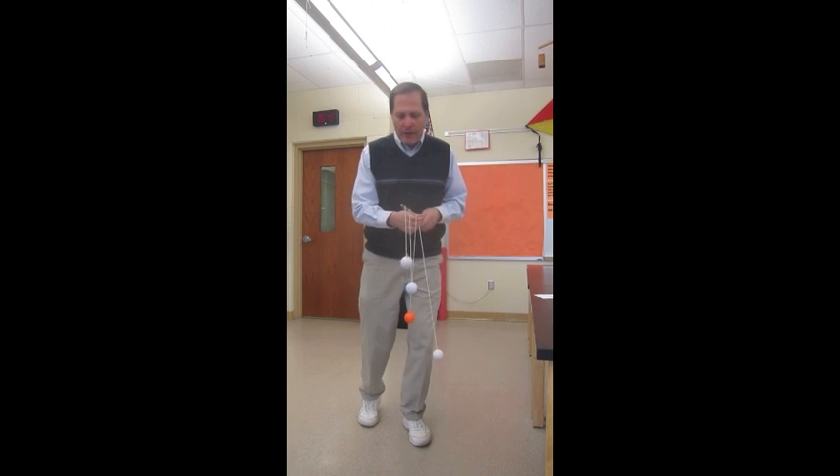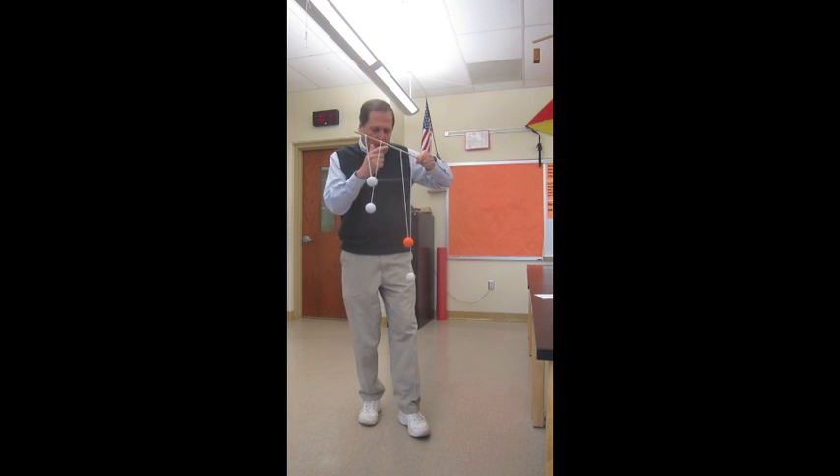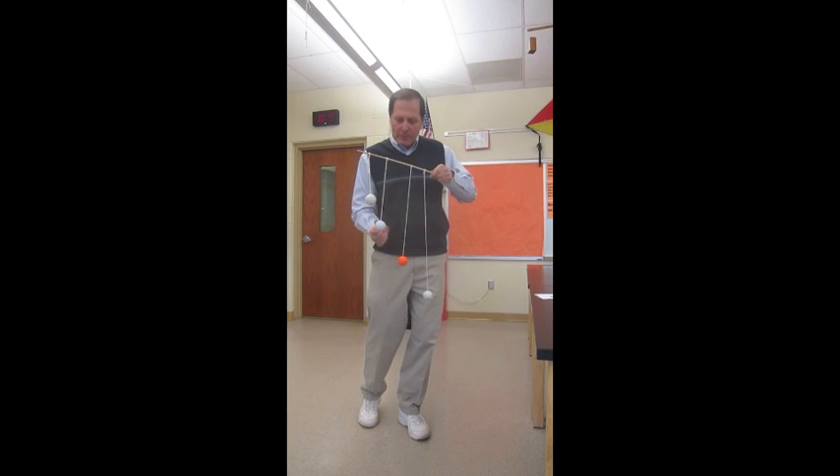It's a fairly simple device. As you can see, it's just four golf balls that are hanging in different lanes as pendulums.